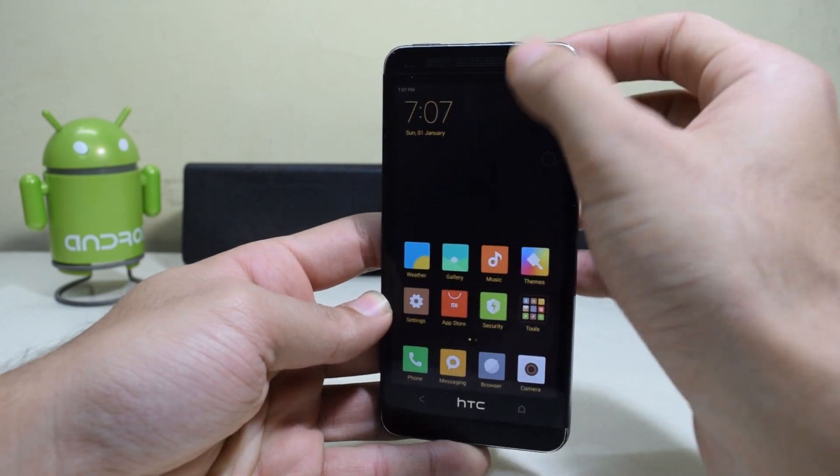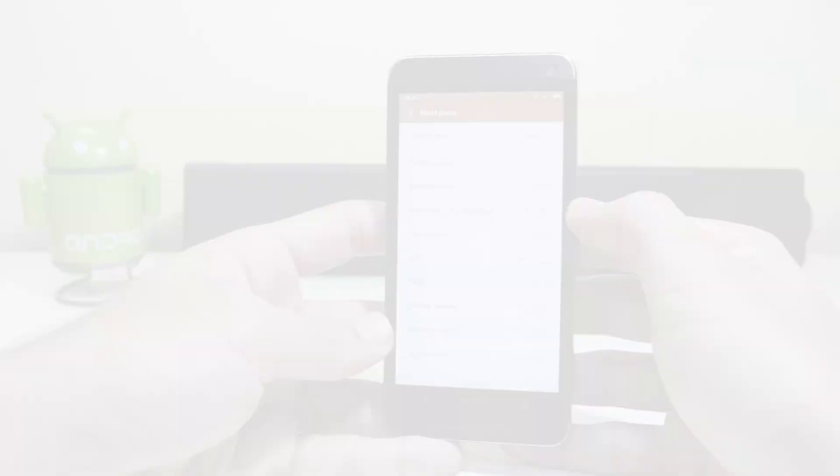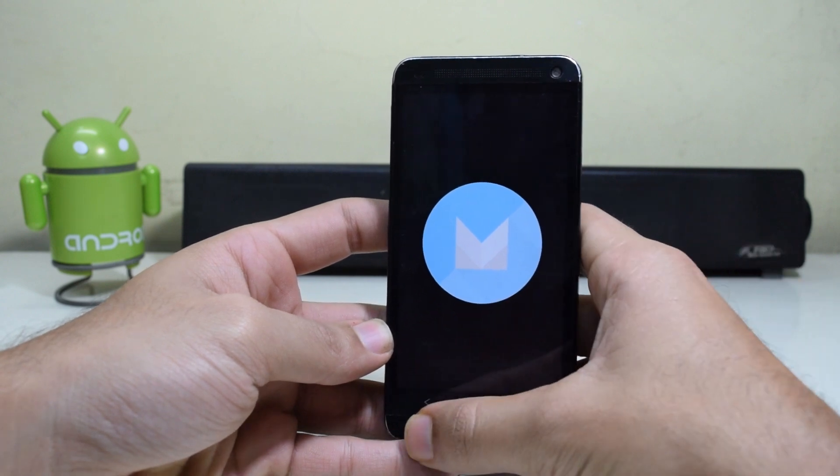Hey guys, what's up? Wishing you all a very happy new year. Today we're gonna see how to install MIUI 8 with Android Marshmallow on the HTC One M7. Let's get started.